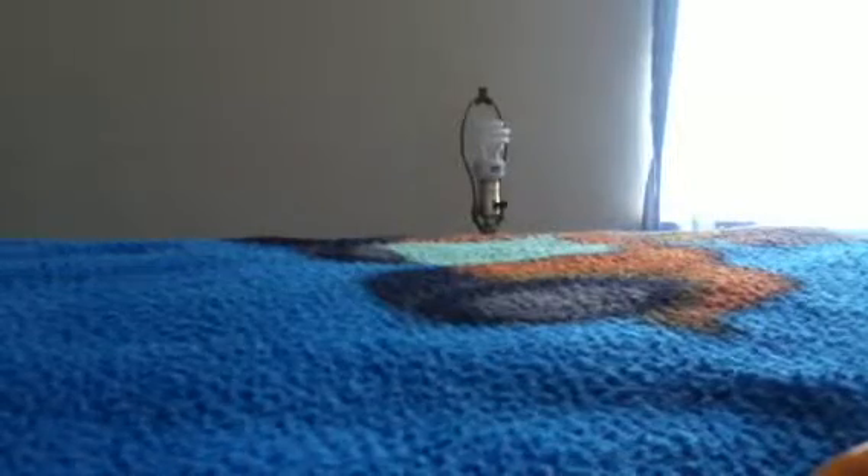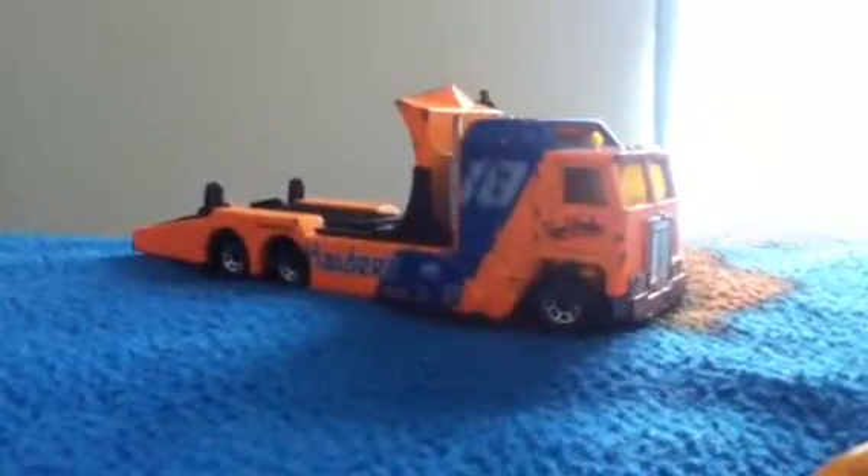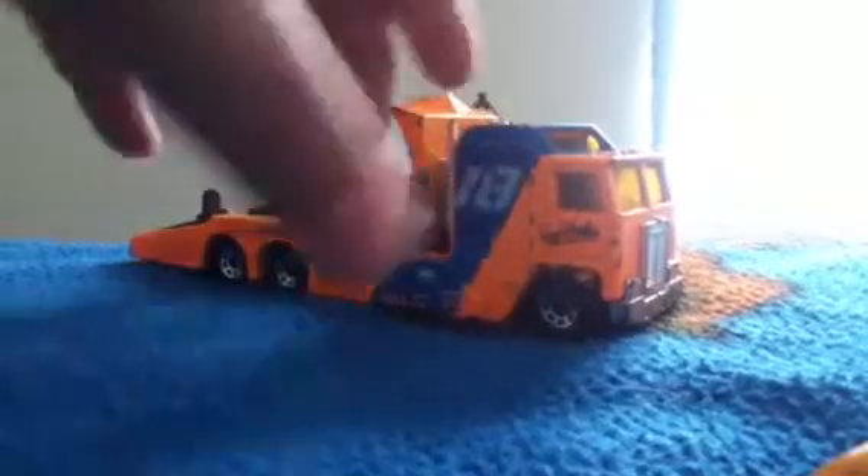Hey guys, it's Busport501. So today we're doing the Matchbox Kenworth cab over engine flatbed for Hot Wheels review.